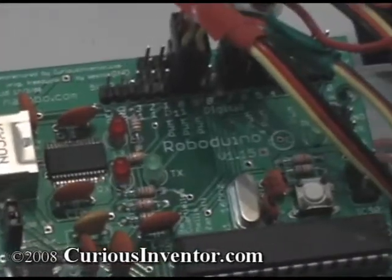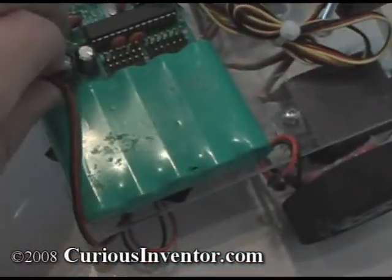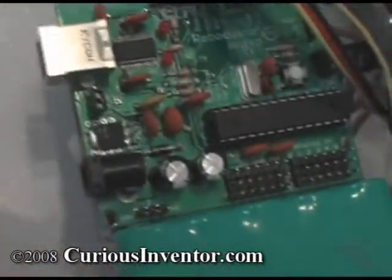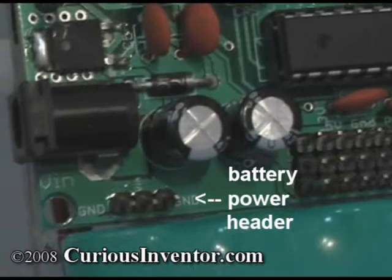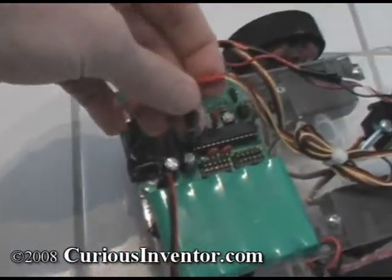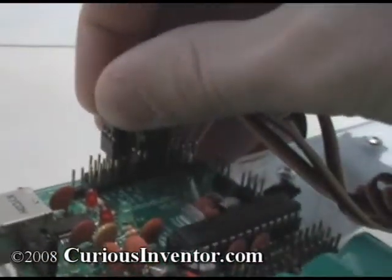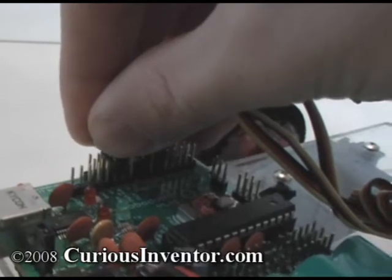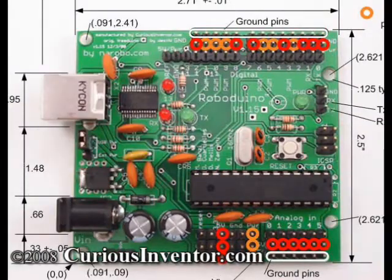The main advantage of the RoboDuino is its collection of extra headers that make it easy to attach battery packs, standard servos and sensors, and serial devices. Here you can see the power header, which duplicates the barrel jack. Each digital output has a neighboring power and ground pin that accepts standard servo connectors. The pins marked PWM have power directly from the battery, while the other digital pins have regulated 5 volts. In this picture, orange circles are the unregulated power pins and red are the 5 volt pins.